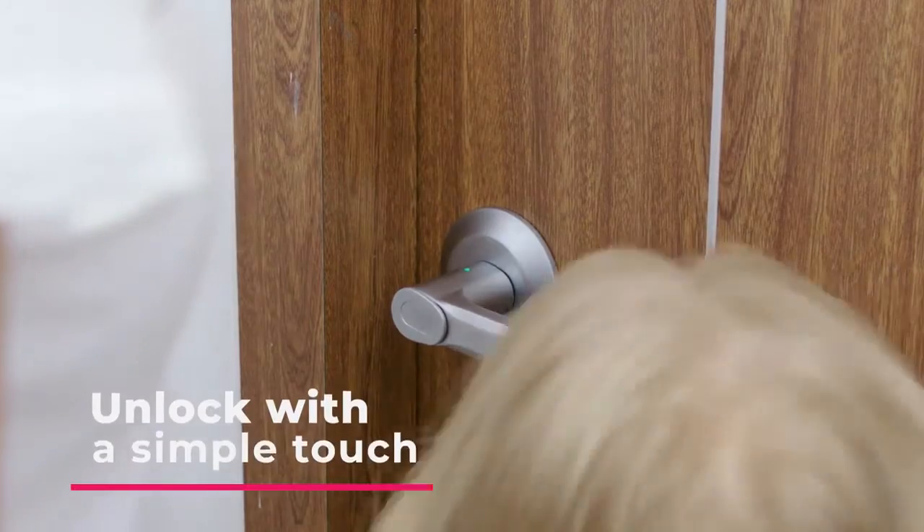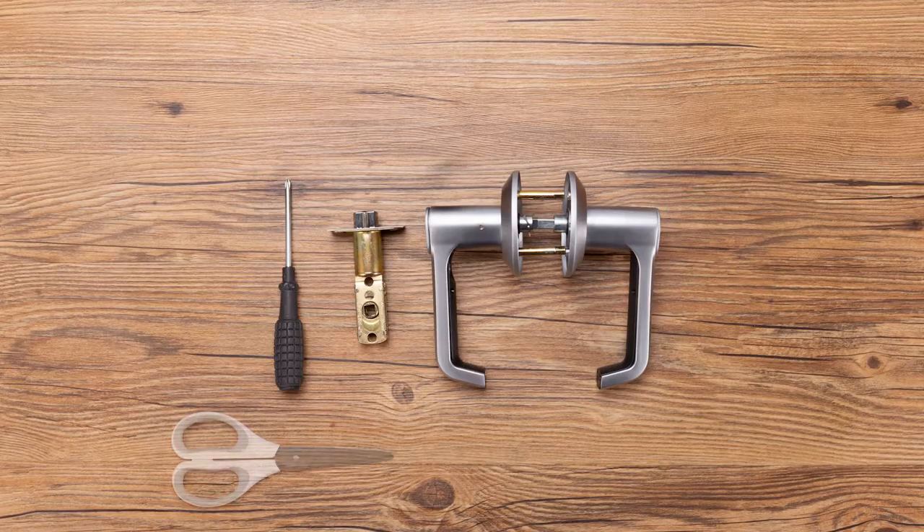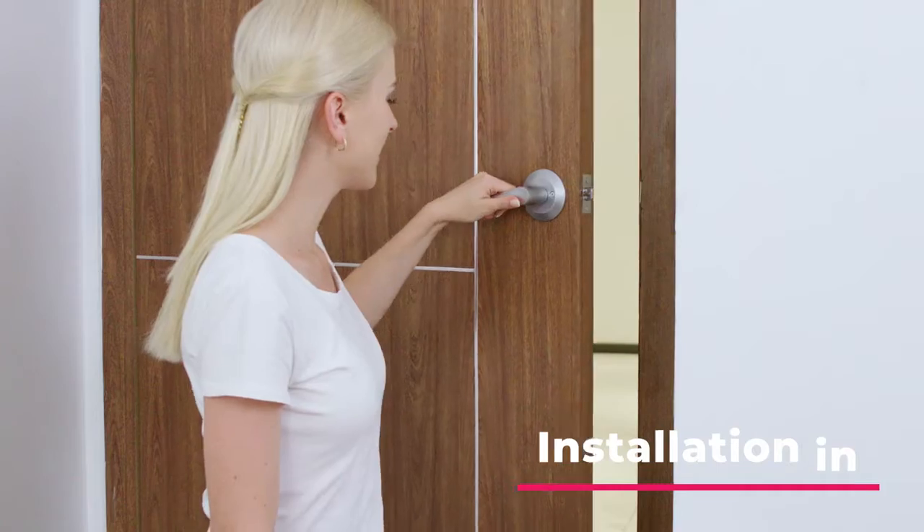By simply touching the fingerprint interface, you can unlock the door immediately. Say goodbye to complicated mounting and drilling — all you need is a screwdriver to install Brill Lock. It takes only a few minutes.